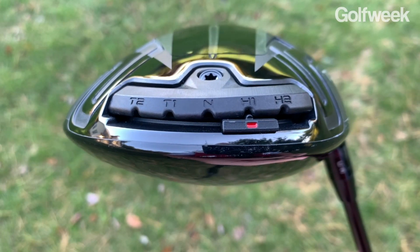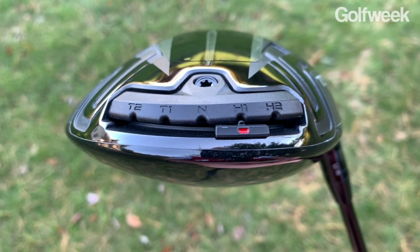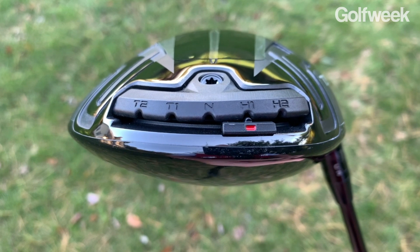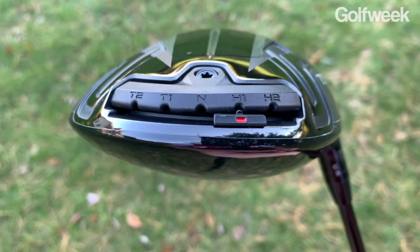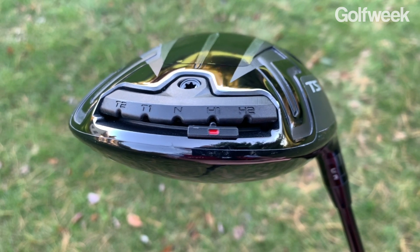What really makes it different is that it has a sliding weight track mechanism in the back of the head. There are five positions in this weight track: N, which obviously stands for neutral, and then you've also got H1 and H2 for heel 1 and heel 2, and T1 and T2 for toe 1 and toe 2.